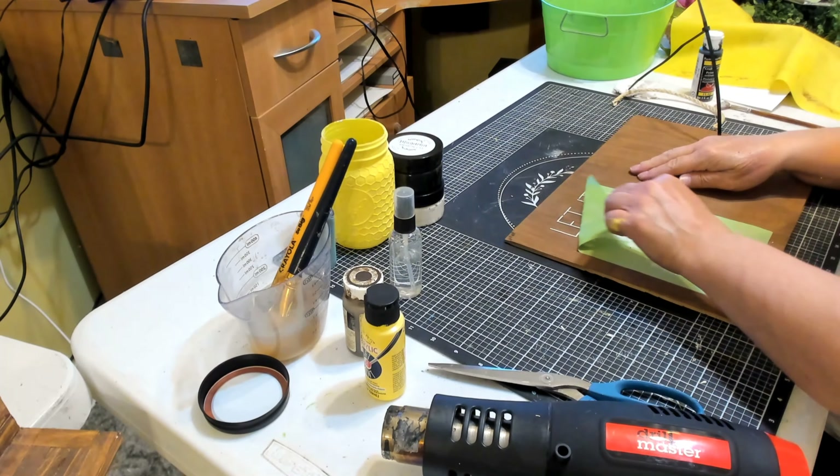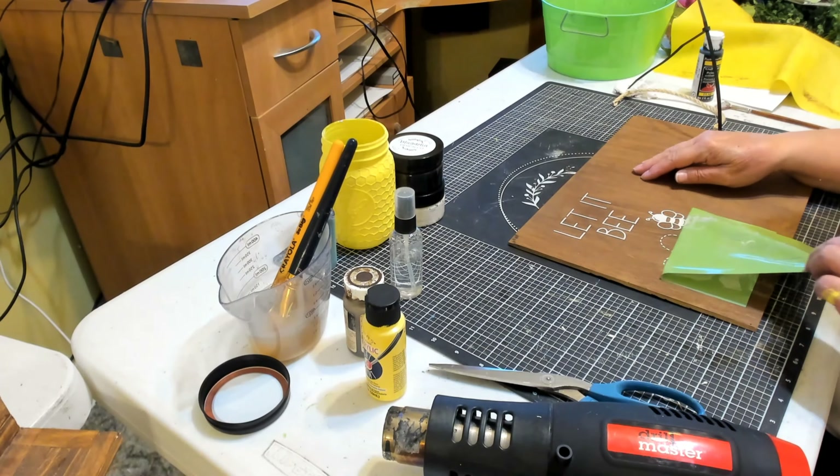Once I'm finished with that, I want to put my stencil in the water and swirl it around so the chalk paste doesn't get stuck in the design. Then I'll clean it and put it back on the backing paper. Here it is — isn't that pretty? 'Let it be' with a heart. That's so cute.